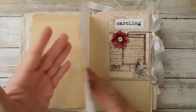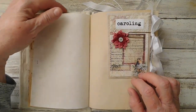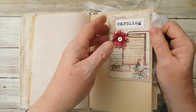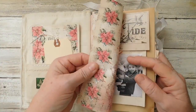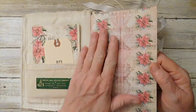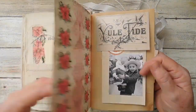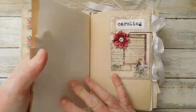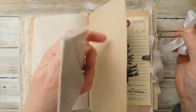I used my vintage onion skin paper here - this is the cockle finish. The pages here are actually printed on the vintage onion skin bond paper, so it's not copy paper; it is printed on the bond paper. I did print both sides.